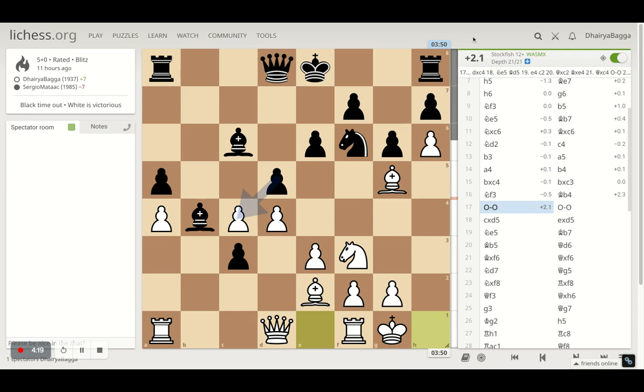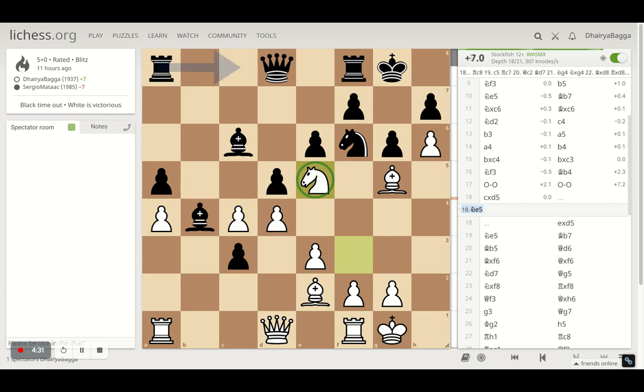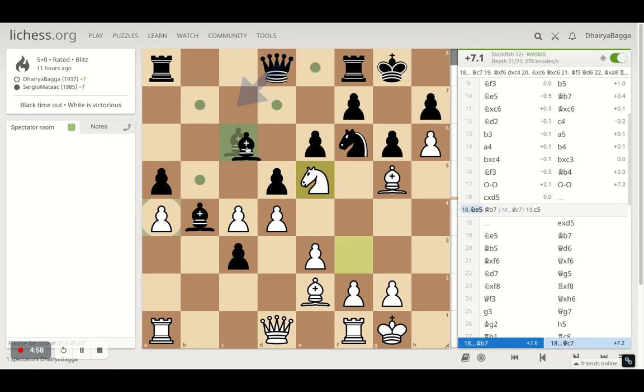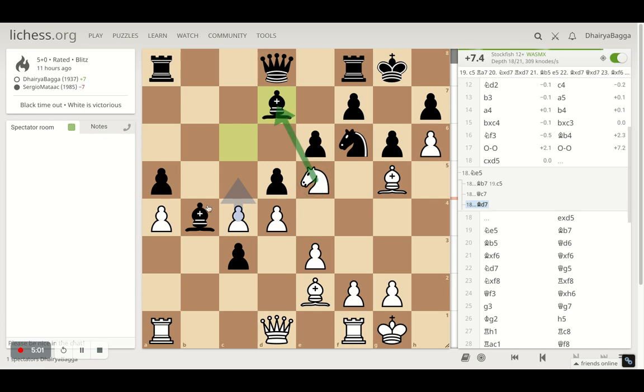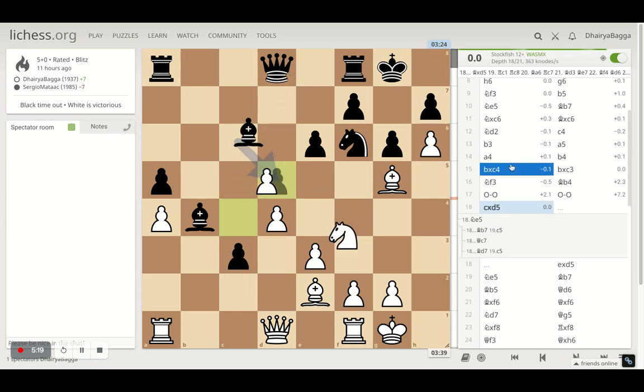There are lots of weaknesses, so the advantage is already in favor of white — 2.1 on the evaluation bar. I castled and took on the pawn, but the computer suggested knight to e5 here as the best move, showing a severe advantage jumping from 2.1 to 7.2. The reason is that if bishop moves back, I can expand — my pawns would be too solid and tough to be taken away. That's a huge advantage but I let it go.